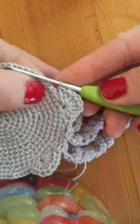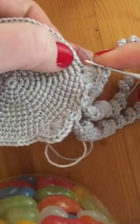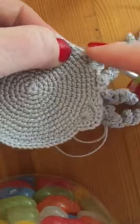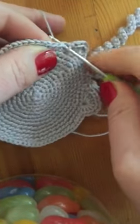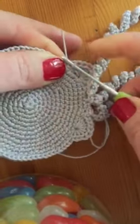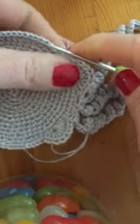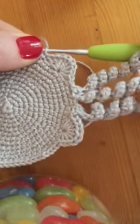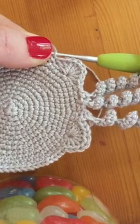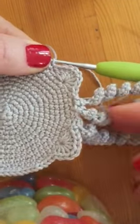Look at my little frill! And then you count along — one, two, three — and then you secure it. There you have your little flat jelly with frills. There you go, count along — one, two, three.